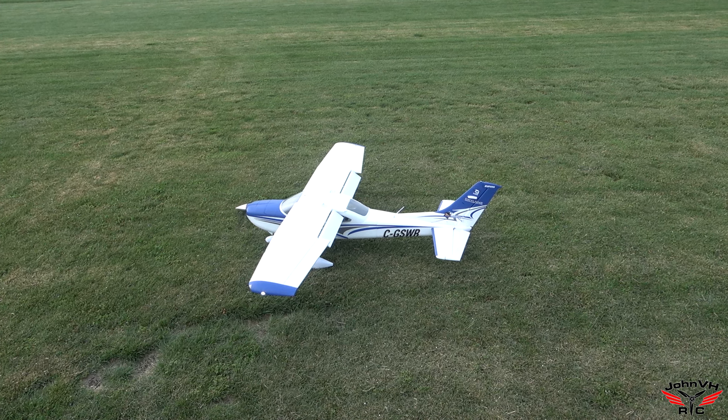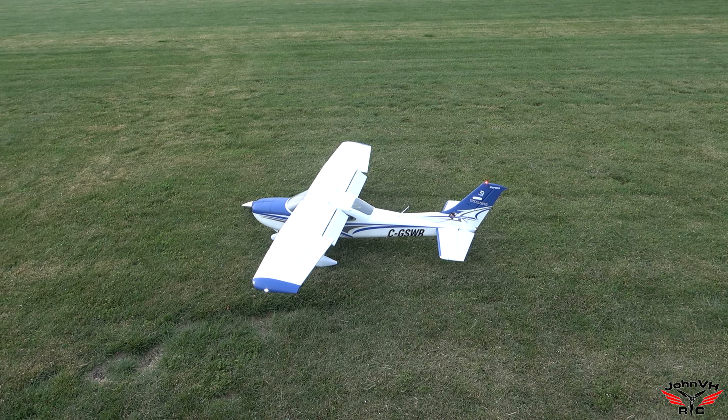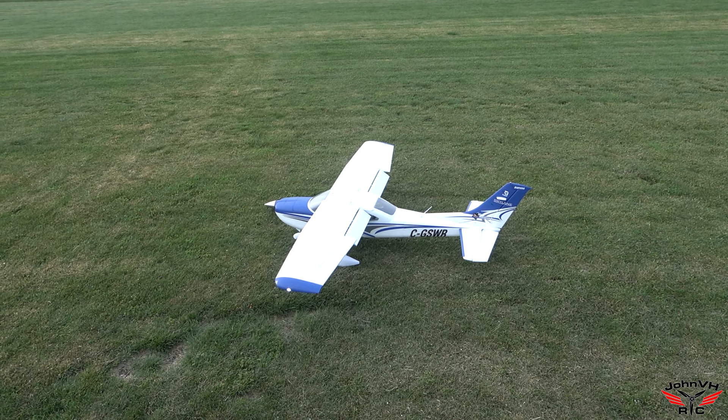The sun's kind of in a funky spot, but it's not too bright, so I think it'll be okay. Let's do some performance 182 flying.